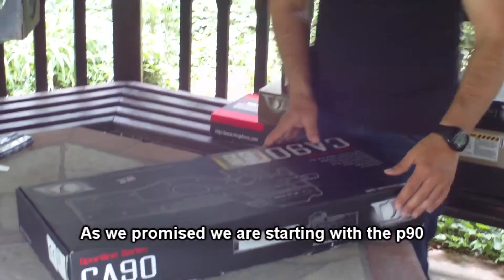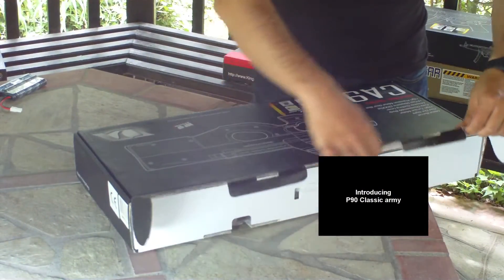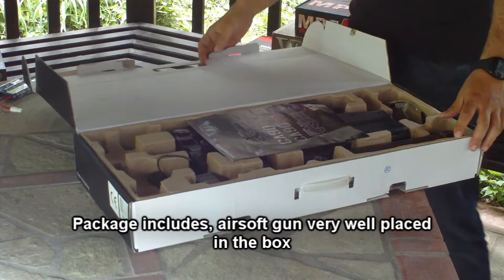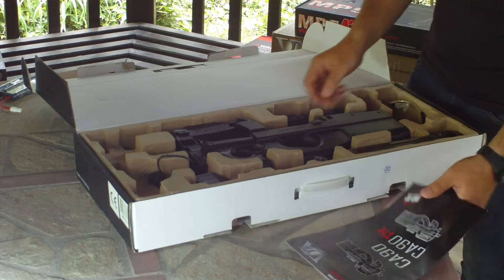The first one we have today is the Classic Army P90. This is the model of Classic Army. The automatic mode is available on this model.